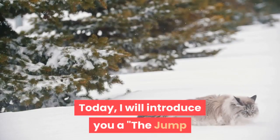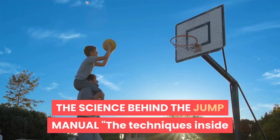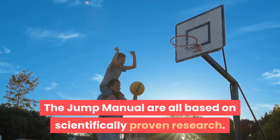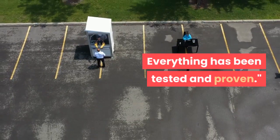Today I will introduce you to the Jump Manual — to see how it improves your jumping ability. The techniques inside the Jump Manual are all based on scientifically proven research. Nothing is theory; everything has been tested and proven.